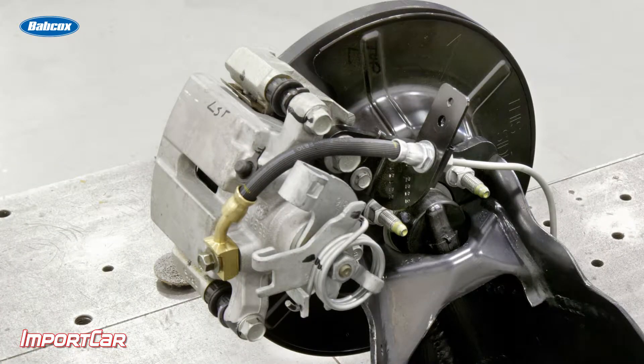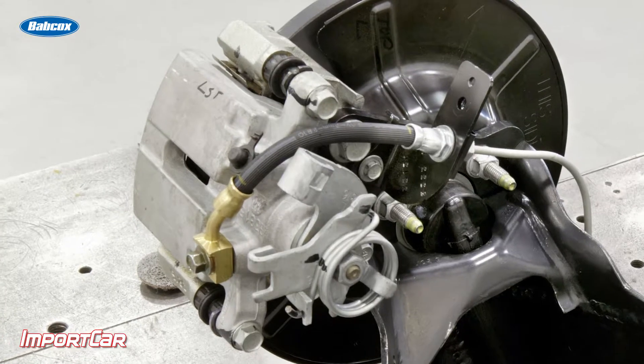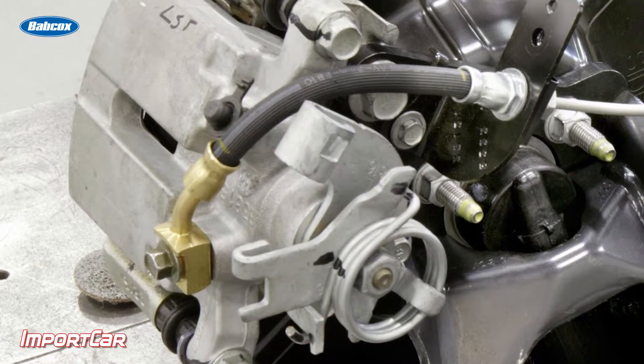Always take care that you're using new copper washers, and even if you have any doubts, replace the hose — because a hose is a lot cheaper than replacing the caliper after you damage the threads trying to get the new banjo bolt through.